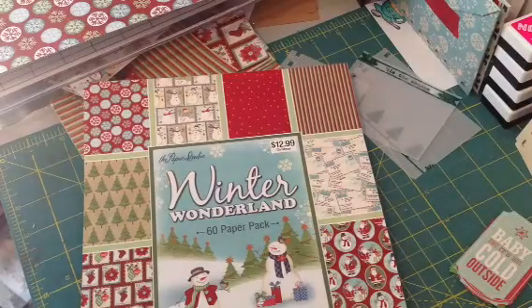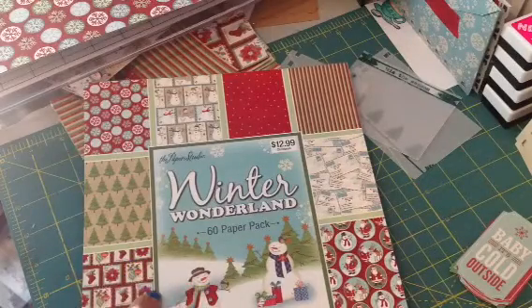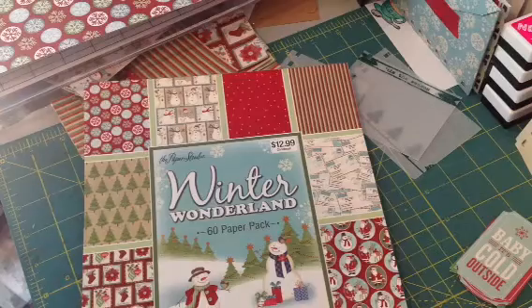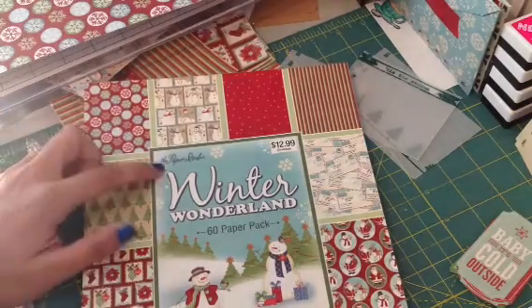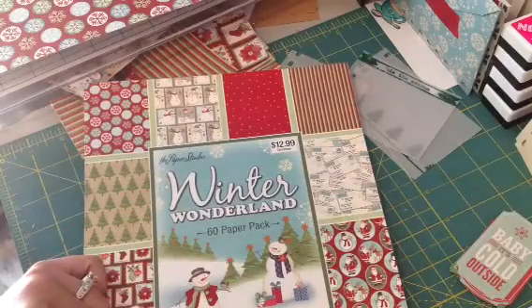Hi everyone, it's Brittany here, and I'm going to do a quick tutorial on a Christmas junk journal. I had done a video on one I made for my mother-in-law, and I actually had a lot of requests to show how I made it. So I've kind of done all the prep work, but I'm going to go through and show you guys what I did. For this, I'm using the Paper Studio Winter Wonderland paper pad, and these are 8½ by 11.